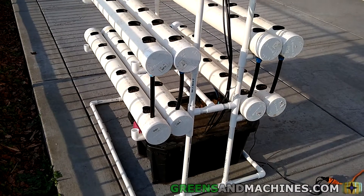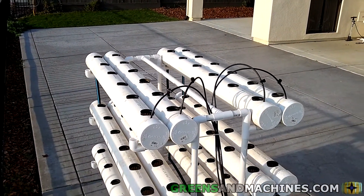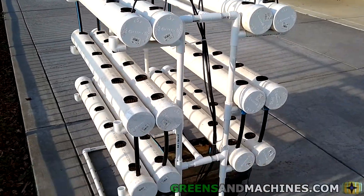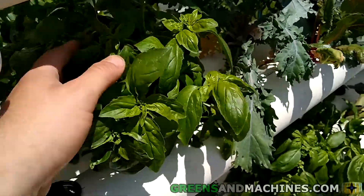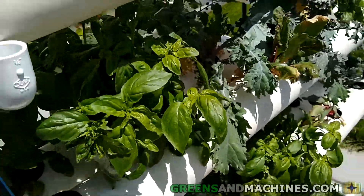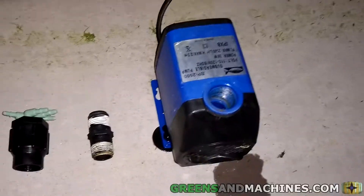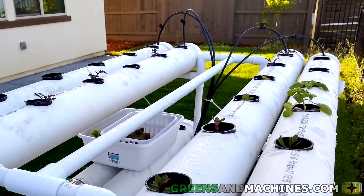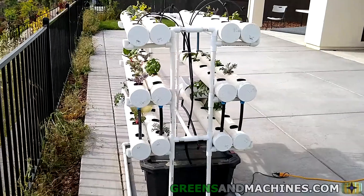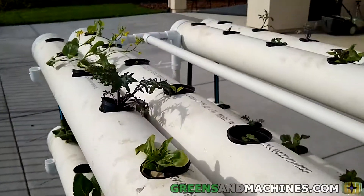So there's some insight onto how this garden works. If you like this video, be sure to hit the like button. If you're interested in purchasing any of the products, check the links below in the description. Don't forget to subscribe to Greens and Machines if you want to learn more about this garden, and leave a comment below if you have any more questions regarding this system. Keep safe.